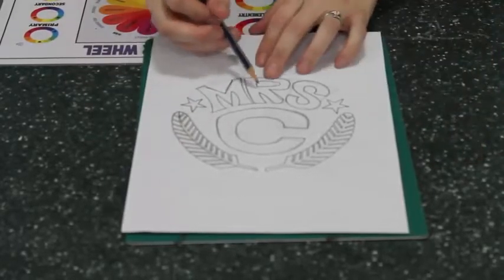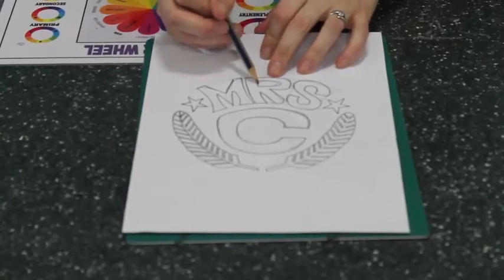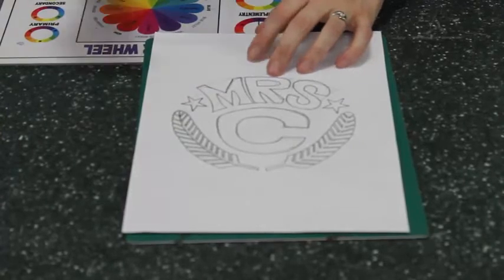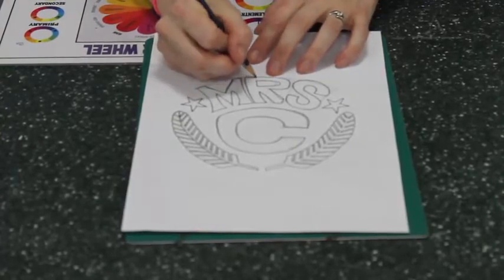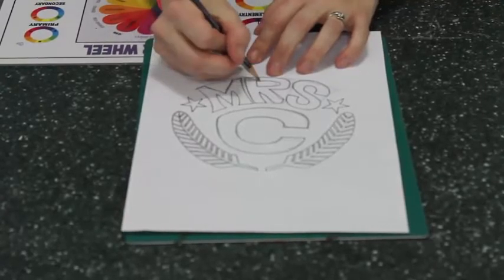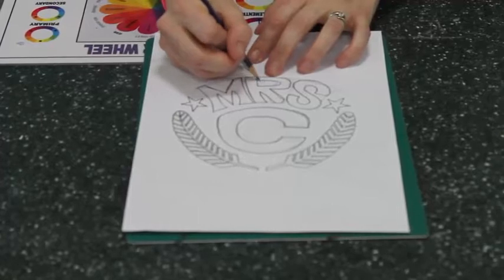For instance, this piece of the R — if I cut the little gap out in the R, it's going to fall out and disappear. So what I need to do is make sure that it connects to the background. I'm just going to simply draw a little connecting line there.